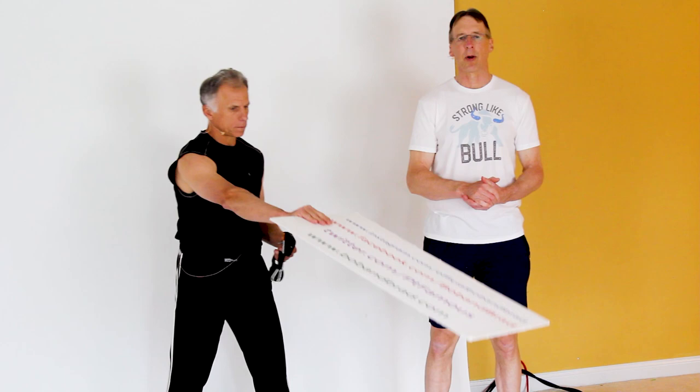We're gonna beef up, Brad, right? Absolutely. By the way, if you're new to our channel, please take a second to subscribe to us. We provide videos on how to stay healthy, fit, pain-free, and we upload every day.